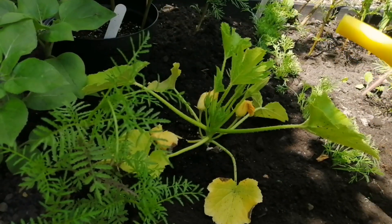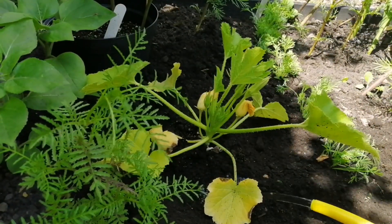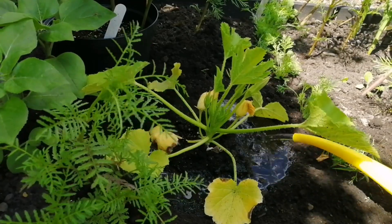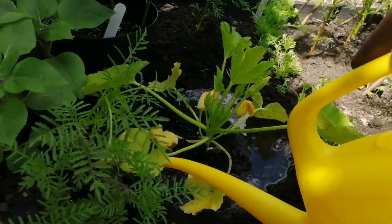Time for the new watering can — a Father's Day present. Watch — can you see? Round and round it goes in the moat.